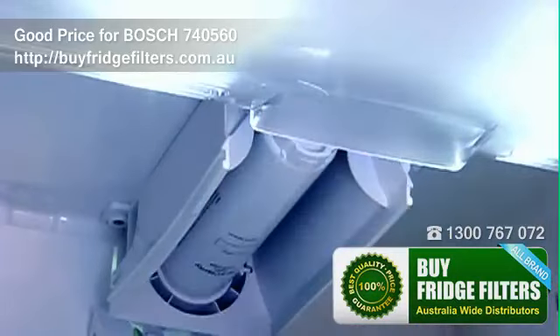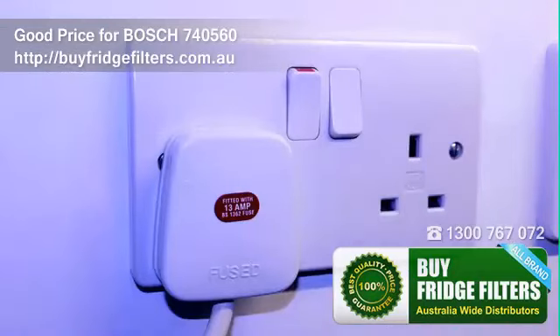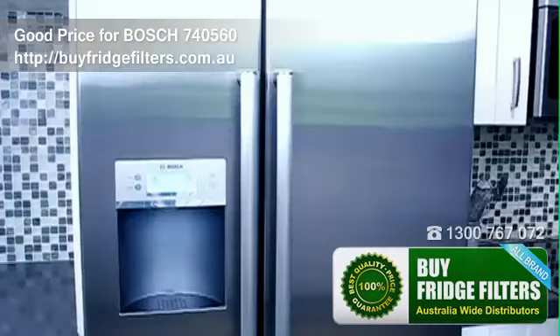Refit the cover and check it is secure before closing the door. Reconnect the water supply and turn on the appliance.